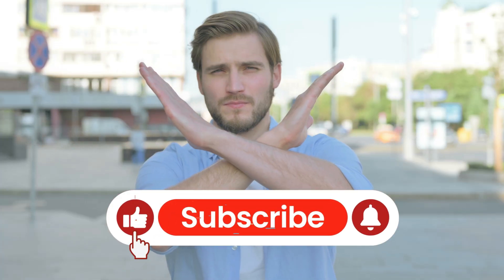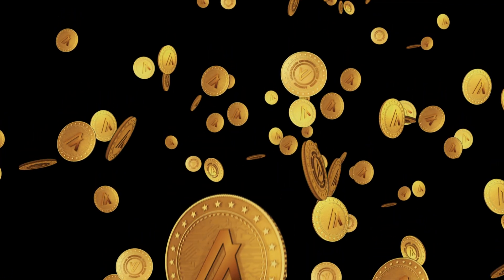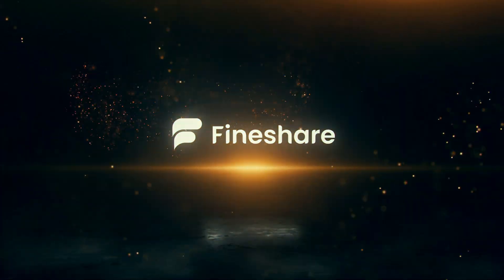I'm not going to ask you to like or subscribe right now. Only do that if you genuinely feel this video is a goldmine for anyone searching for a free and unlimited video watermark remover. Let's start with the first tool — Find Share.